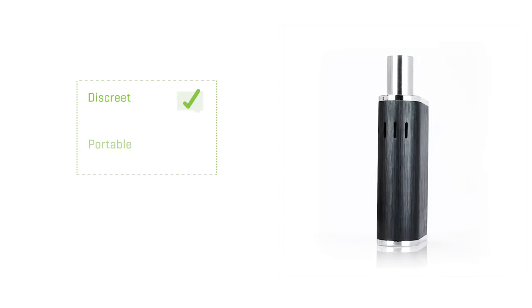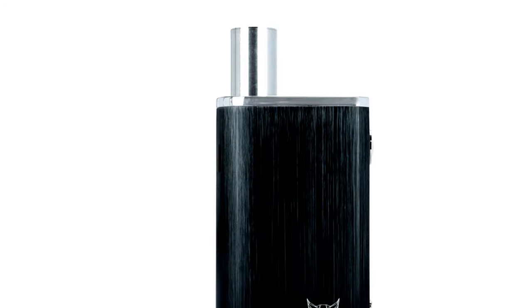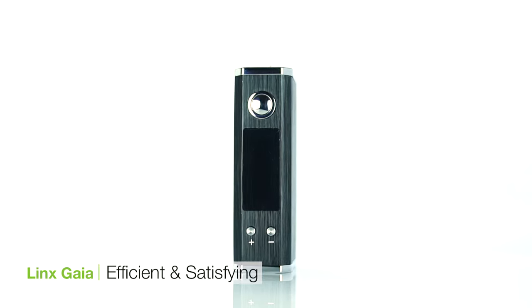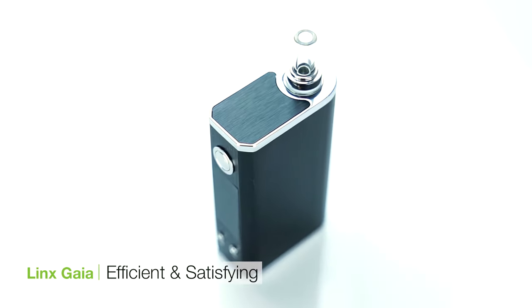The Lynx Gaia is a solid unit for those looking for a discreet and portable dry herb vaporizer offering great vapor quality with a ton of flexibility. I'm Mike for TVape TV. We hope you enjoyed this video and found it useful. And for all you connoisseurs out there, keep vaping!